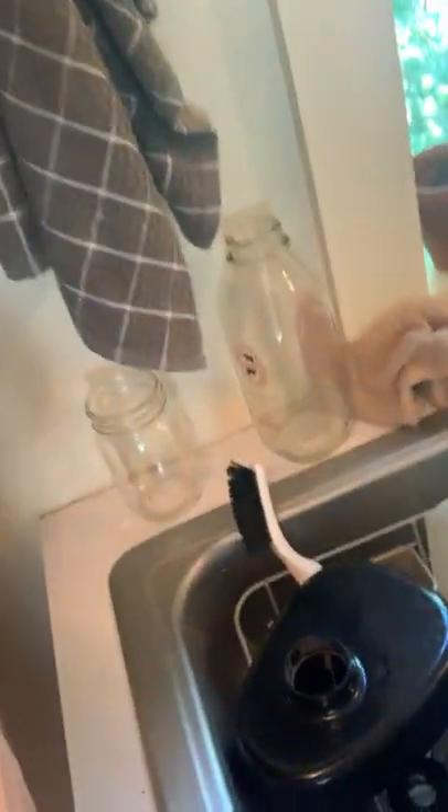Hey you guys, I'm gonna do a low production value kind of video walking you through how I make a juice. I start by assembling my juicer, which is sitting in the drying rack from the other day.